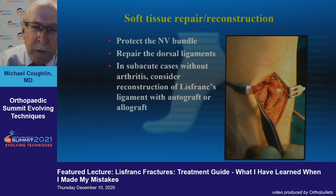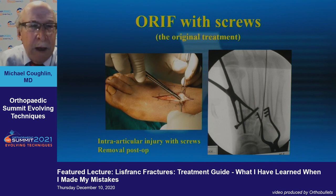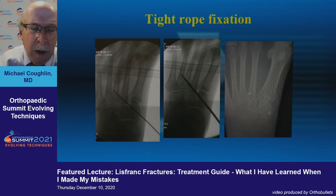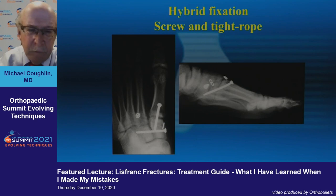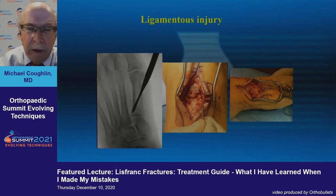On the soft tissue reconstruction side, you protect the neurovascular bundle but may also repair the ligaments. In subacute cases without arthritis, consider reconstruction of the Lisfranc ligament with either an allograft or other tissue repair. One treatment approach uses a couple of crossing screws with K-wire fixation of the third tarsal metatarsal joint. TightRope fixation has advocates — for a purely ligamentous injury you don't want a screw crossing that area, which could fracture.